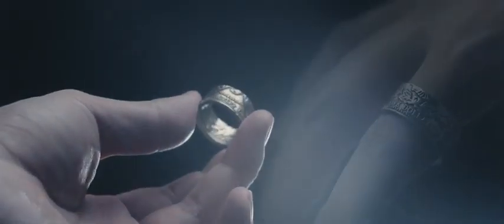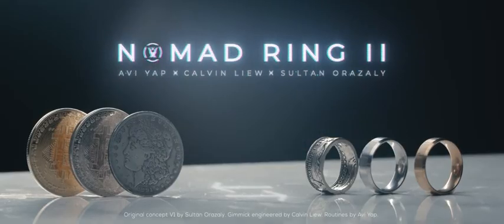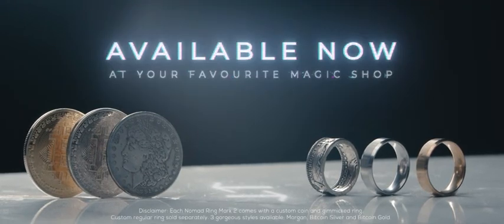At the end of the routine, if you hand the coin out, there's nothing to find. We are very proud of how Nomad Ring version 2 turned out and can't wait to get it into your hands. Come on inside — Nomad Ring version 2, available now worldwide.